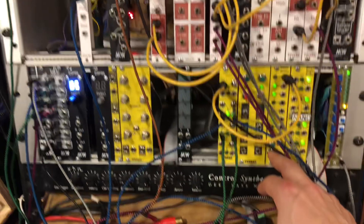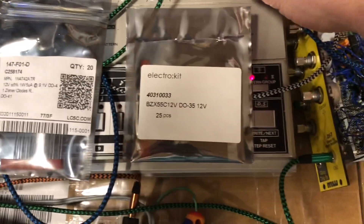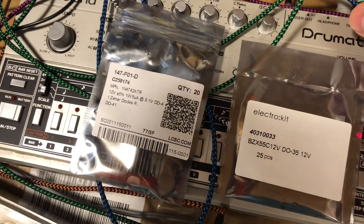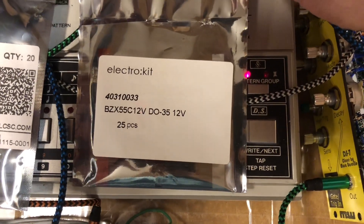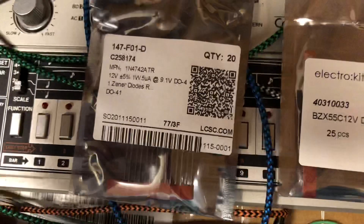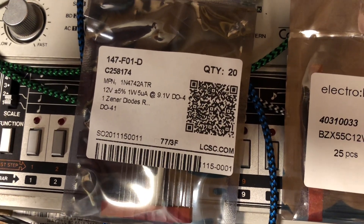Hello! Today I am testing Zener diodes to see which is best for a white noise module I'm working on. This one is BCX55C12V and this is 1N4742.